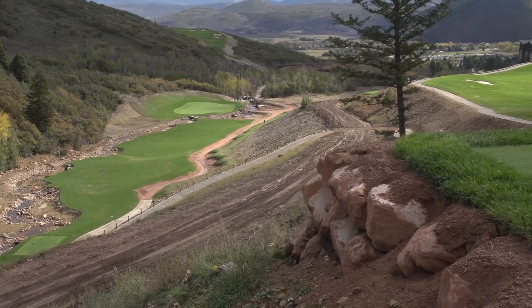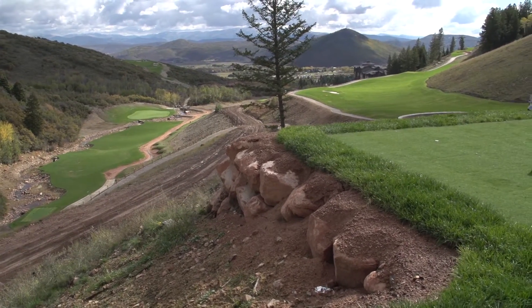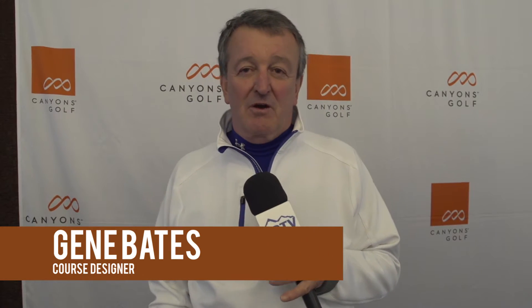I'm Gene Bates, a golf course architect based in North Palm Beach, Florida. The Canyons course that I was hired to design and build about five years ago has presented probably one of the greatest challenges that I've ever had in my career.